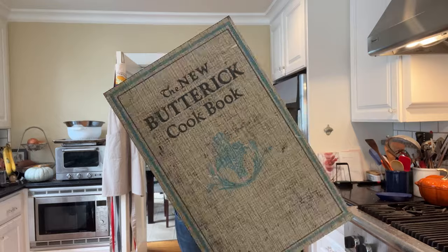Hello! Welcome to Sandwiches of History. Today, from the new Buttrick cookbook from the School of Economics at Cornell in 1924, we're gonna be making a sandwich that doesn't have a name, so I'm gonna call it the Sweet Beef Sandwich.